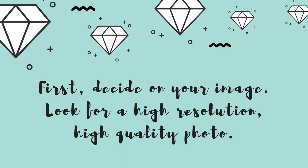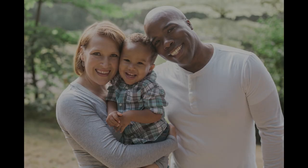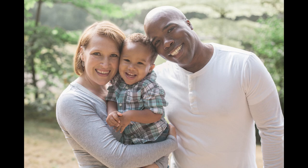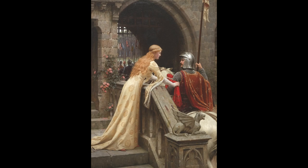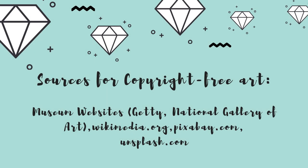The first thing you're going to want to do when you're ordering a custom diamond painting is to locate an appropriate image. This might be a family photo or a piece of artwork online that you found and really want to turn into a custom. I actually did a video recently all about locating images that are copyright free and high resolution for your custom diamond paintings, so I will link that in the cards up top. One really big thing you want to watch out for is the resolution or quality of your original image.